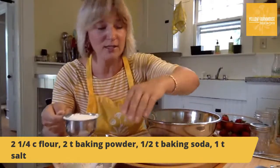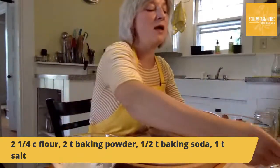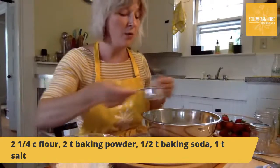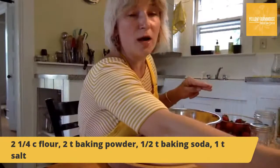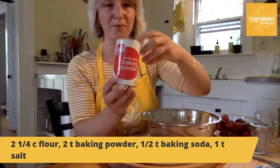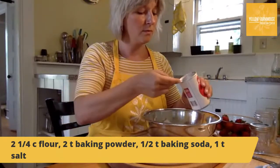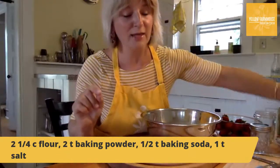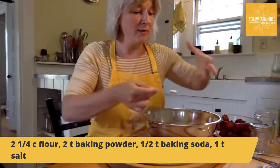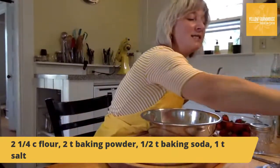With the flour in the mixing bowl, I'm adding the baking powder, baking soda, and salt. It's two teaspoons of baking powder — baking powder is this one, easy to get confused — then half a teaspoon of baking soda. Both of these are called leaveners; they help the biscuits rise up and get puffy. Then one teaspoon of salt for flavor. These biscuits actually aren't sweet — we're not adding sugar to the biscuit itself because the strawberries and whipped cream will provide the sweetness. Then stir everything together so it's evenly incorporated.